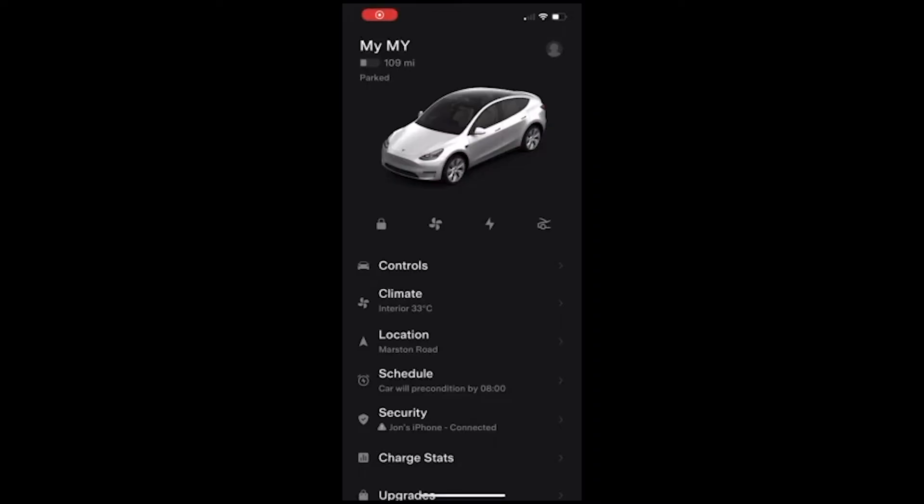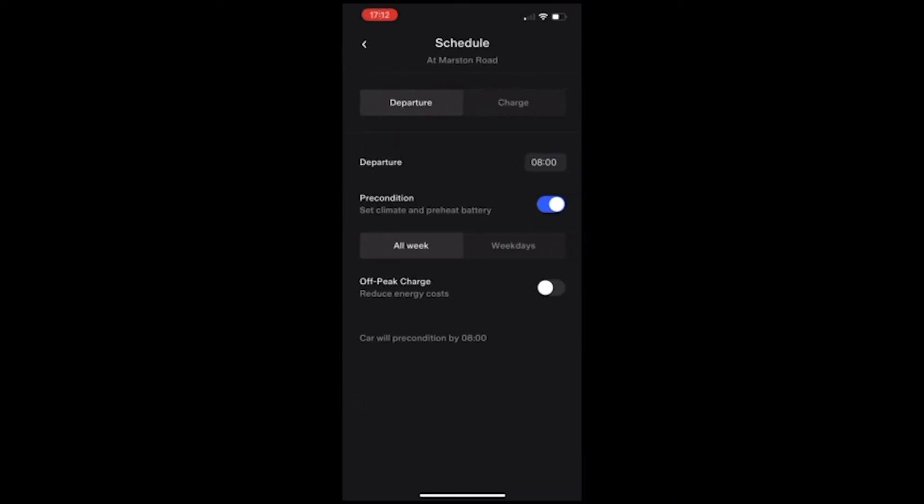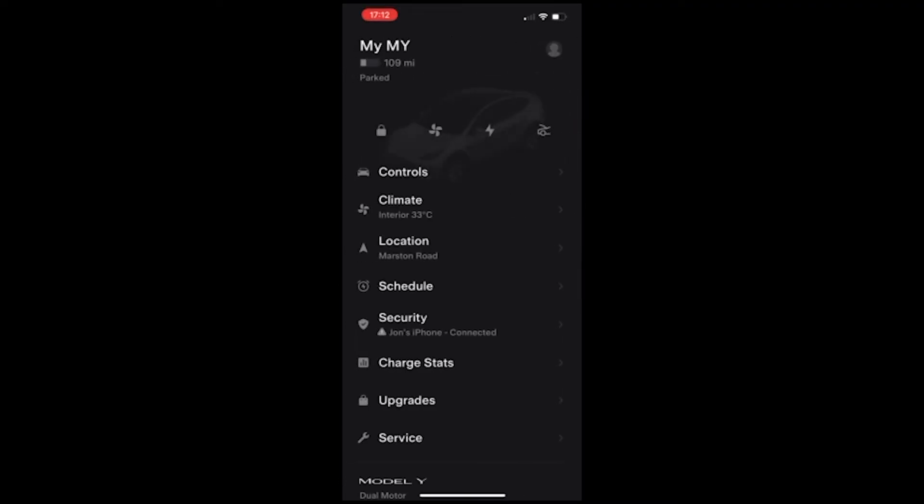A number of these features can also be turned off using the app. Here we're going to turn off preconditioning, which can actually turn the heating or cooling on every day — which is probably unwanted while you're away on holiday.